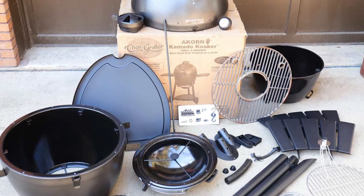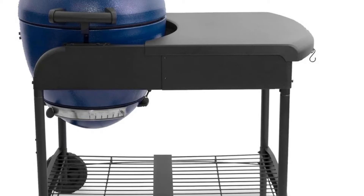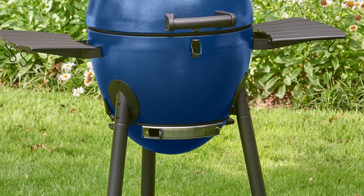The E16620 has an ash pan that can be detached easily. As for the grate, since it is cast-iron and way too oversized for the dishwasher, you are not only well advised to clean it manually, but also keep it dry and re-season routinely to prevent rusting.